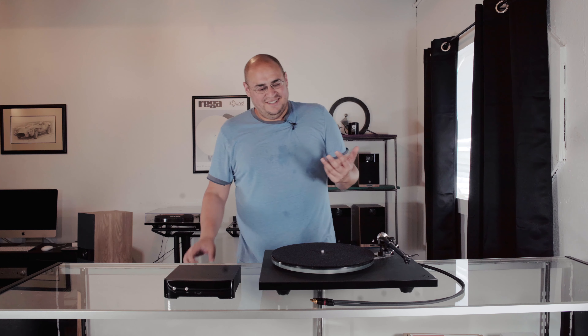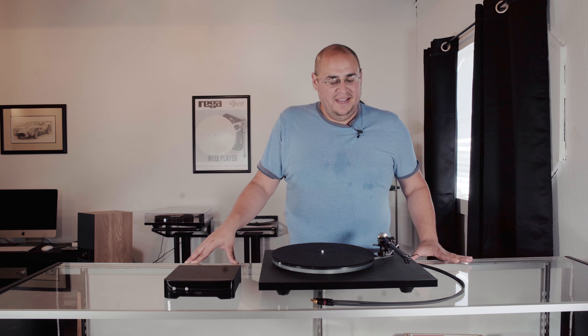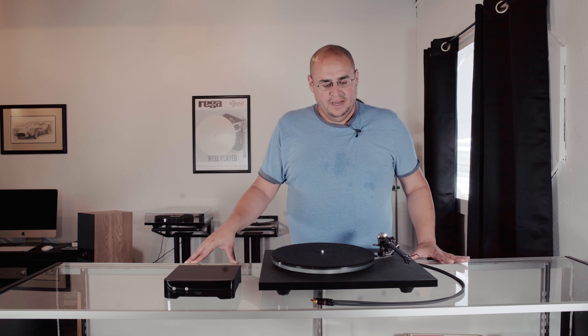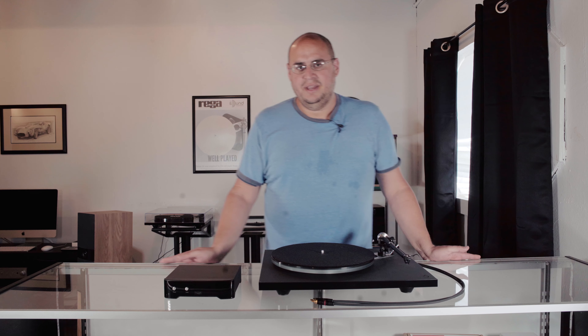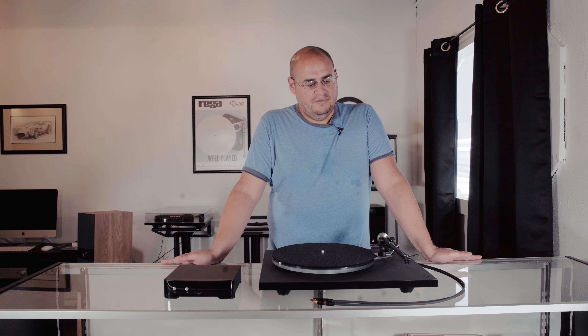As a personal note, as someone that enjoys hi-fi as well as sells it, I don't listen to something that is maybe beyond what I can obtain at that time in my life. Unless I'm strategically looking at it as a goal marker to reach, I like to be content with what I have. I see that a lot with customers coming in — they say, we're good, I want to start with this, I've heard this, this is great, this is in the range I'm looking for, let's go no further.